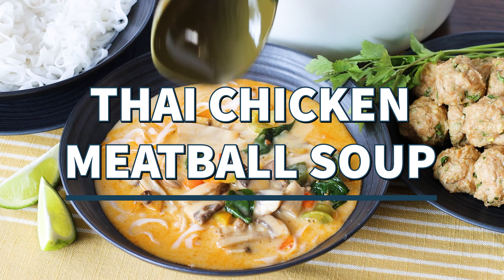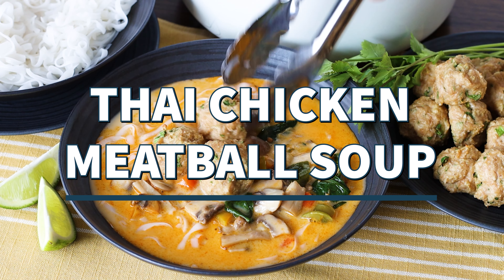If you enjoy a good Thai coconut soup, then you'll want to try my Thai inspired chicken meatball soup recipe.